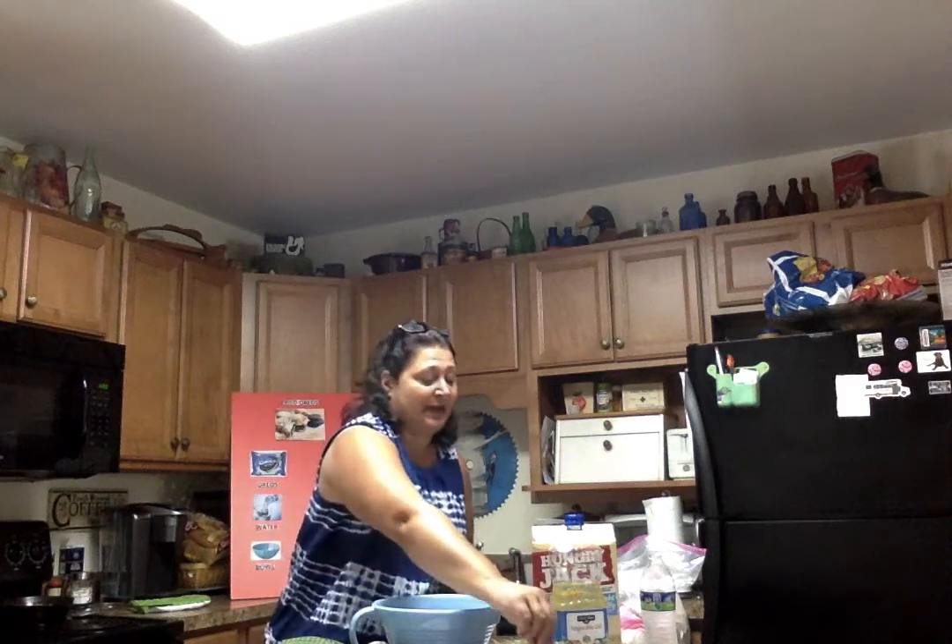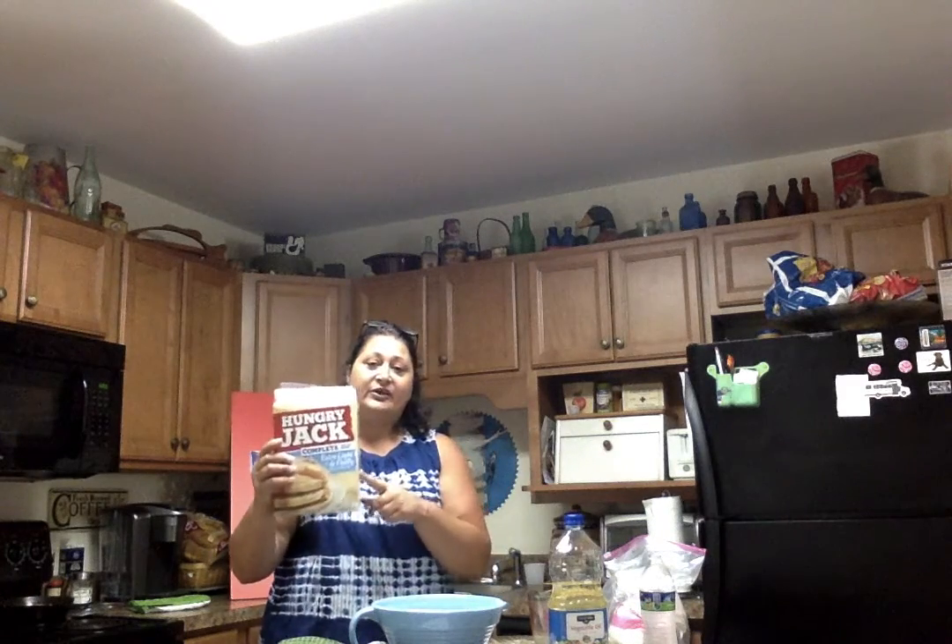These Oreos, we're going to dip them in a pancake batter. I'm going to use a complete pancake batter. I'm going to add water and mix it until it's smooth.